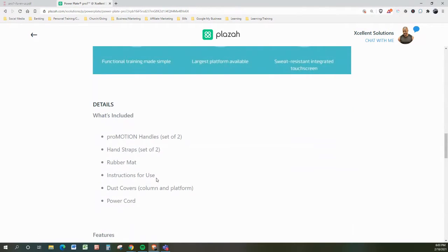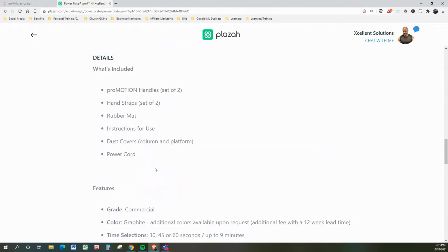What's included in your unit? The ProMotion handles, set of two. You get hand straps, another set of two. You get a rubber mat, instructions for use, a dust cover, column, and the platform, plus your power cord.